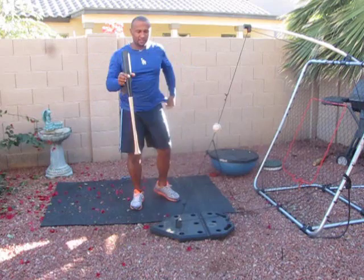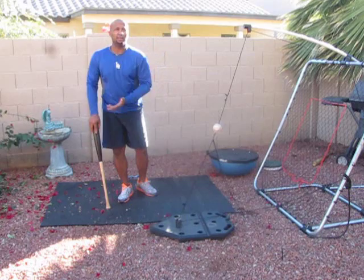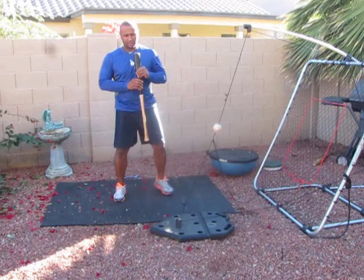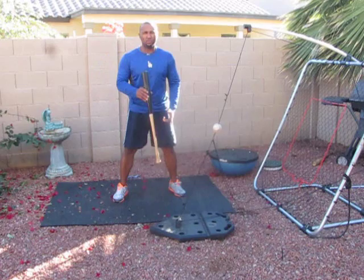One thing — algo importante que tienes que entender — one thing that you must understand is that no matter how much movement you have during the swing, before, after, siempre — you always have to have center of gravity right here. So it doesn't matter — no importa si haces un leg kick, o hacer este tap, o hacer esto — it doesn't matter if you do any of those.